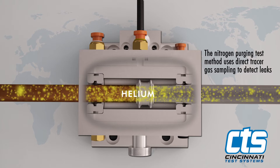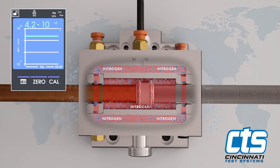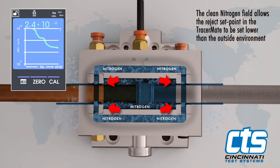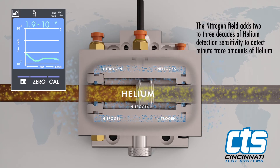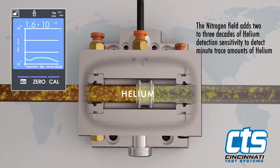The nitrogen purging test method uses direct tracer gas sampling to detect leaks. Helium, forming gas, or custom mixed tracer gases are commonly used. Once atmosphere is purged from the chambers, the clean nitrogen field allows the reject set point in the TracerMate to be set lower than the outside environment, which eliminates false leak failures. The nitrogen field adds two to three decades of helium detection sensitivity to detect minute trace amounts of helium measured inside the purging clamshell inner test chamber.